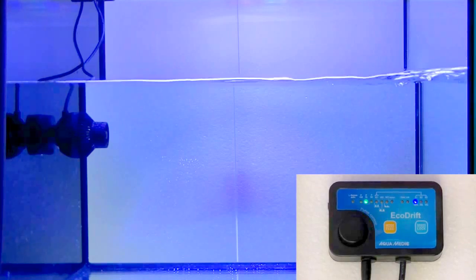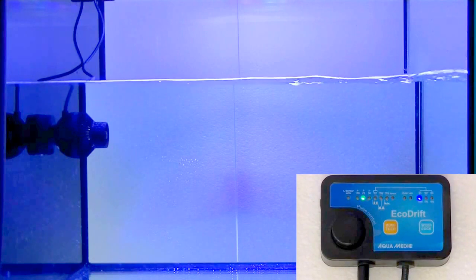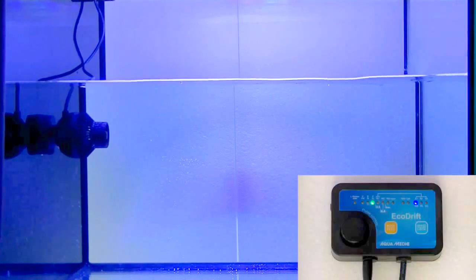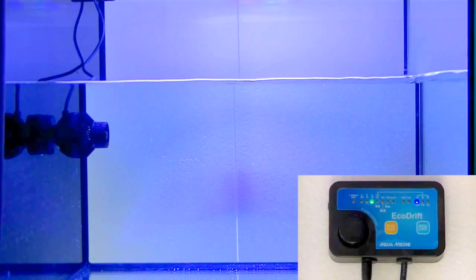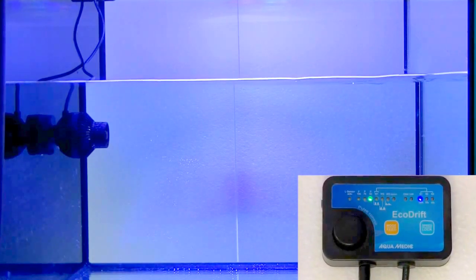We can switch it to 75%, decreasing the flow a little bit — nice and steady, still looking fine. Then there's the 50% mode. As you can see, it decreases a lot, and you can basically set it to whatever you need in your tank.